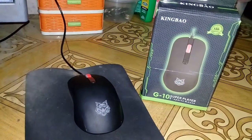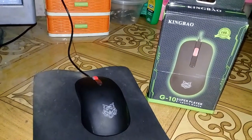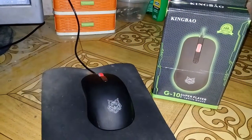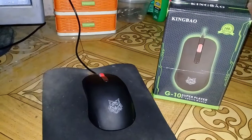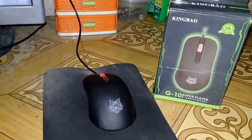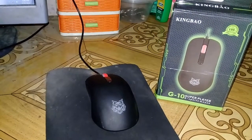Hello guys, welcome back again to my channel. I'll be doing a full review today for this King Bao G10 esports gaming mouse. To start, this mouse is available in four color designs: the first one is blue, second is green, third one is red, and then the last one they call 'colorful' — the seven colors.